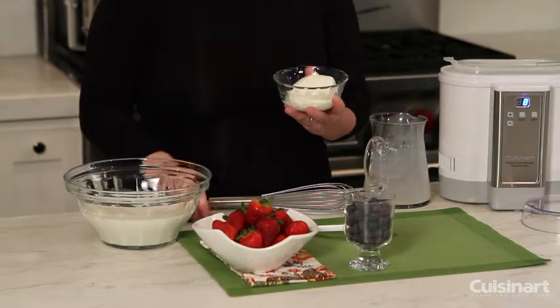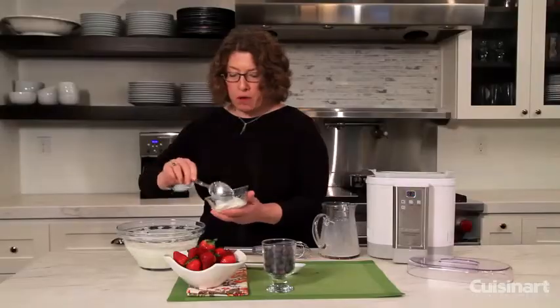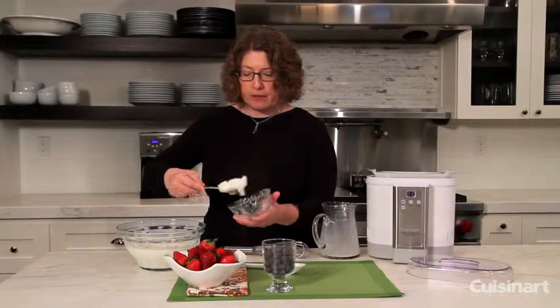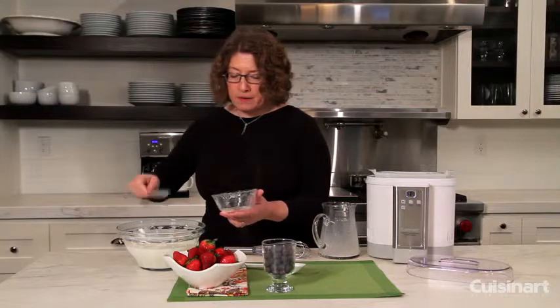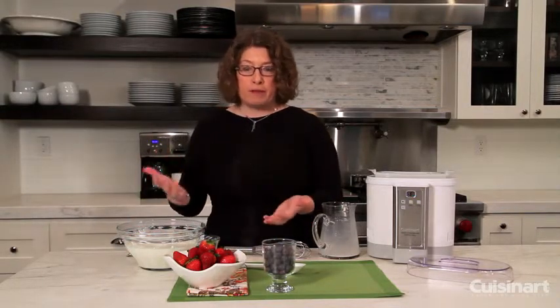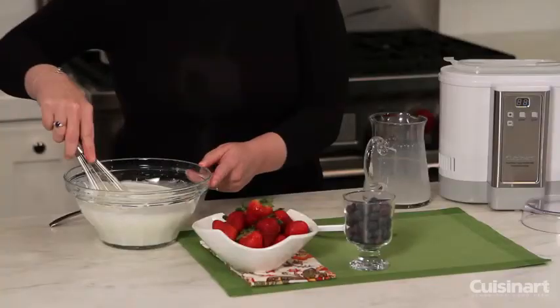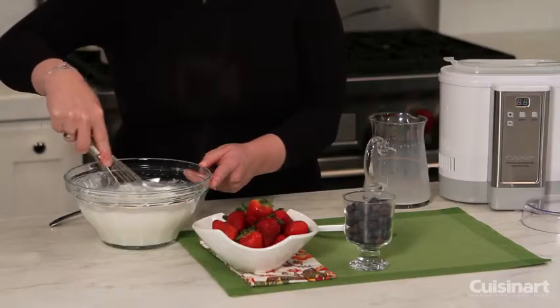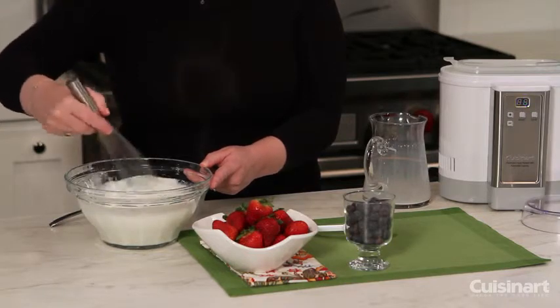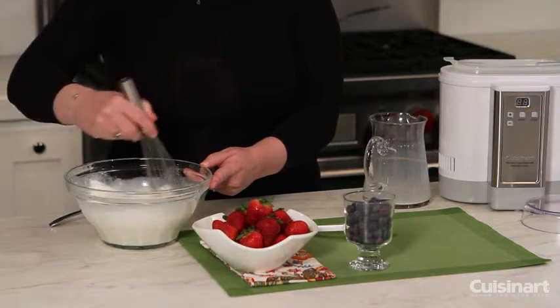This happens to be plain whole milk yogurt. And this is what's called your starter — we have about six ounces of that. You really need the starter because that's what's going to help you start the fermentation process. What you're going to do is use a whisk and just break this up and whisk it very, very thoroughly until it's completely incorporated.